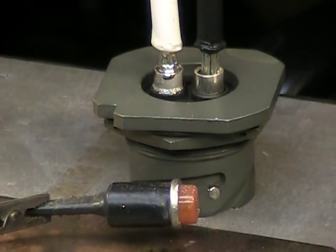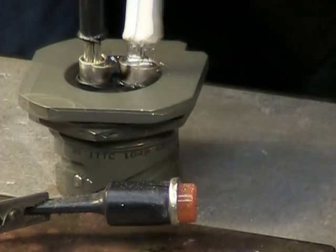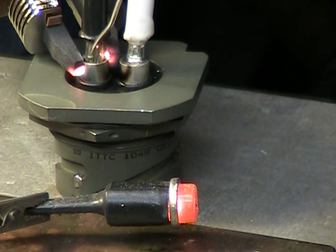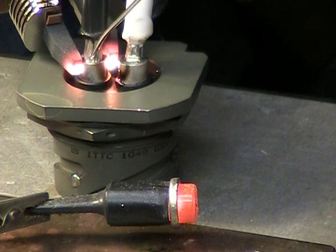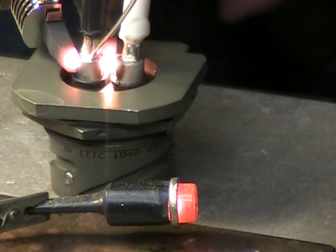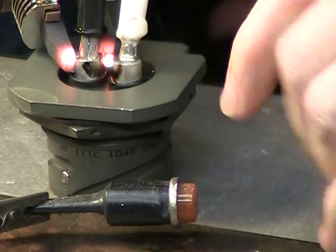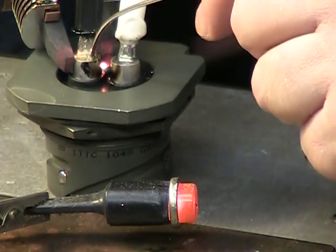Let's go ahead and let that solidify, then we'll turn that around. Lean that back just a little bit. As you can see, the first approach that we took — pre-tinning and pre-filling — is definitely a smoother, faster approach than trying to fill this with a strand of wire without any solder there, because it takes a lot of solder to fill up that void. And that was pre-filling with the wire.